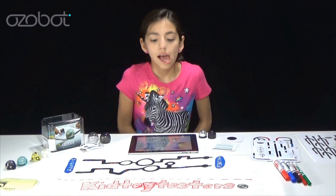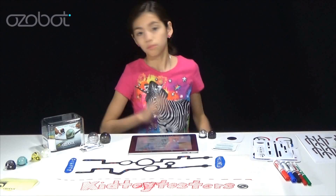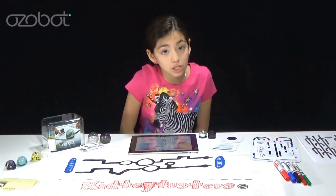Hi everybody! If you haven't watched my Ozobot unboxing video, then you should, because it was awesome.